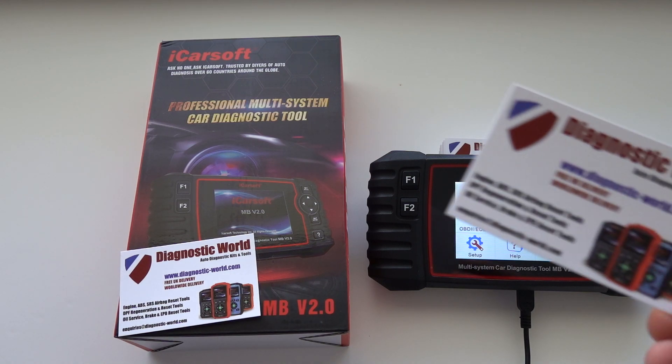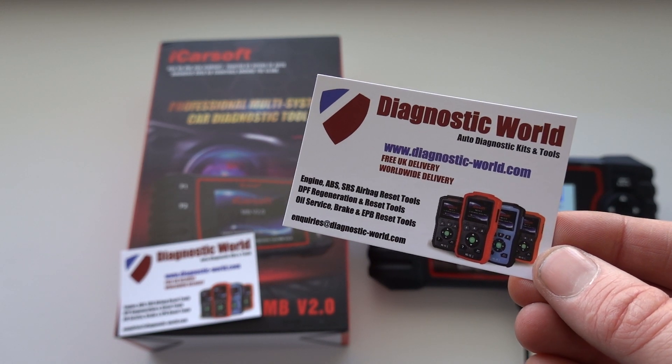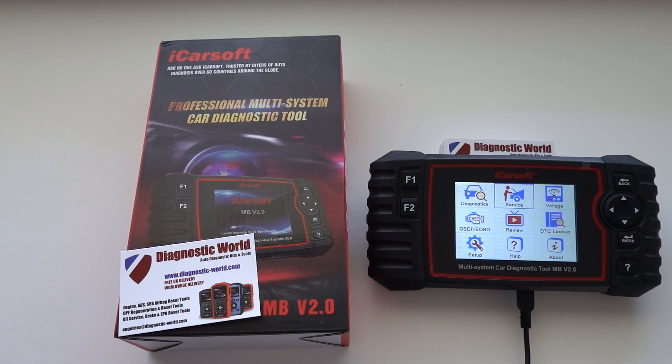If you don't have this tool already, you can go ahead and pick it up at Diagnostic World — it's www.diagnostic-world.com. I'm going to put a link to this kit in the description below. If you already have this kit and you want to add these two new features, click the link below the video to update your MB version 2.0 kit and you will have these two new features on your tool for free.